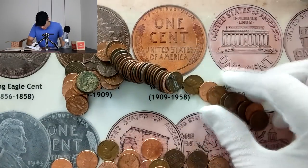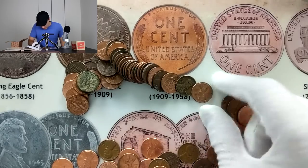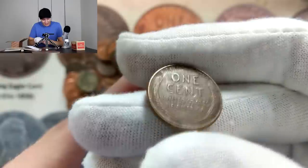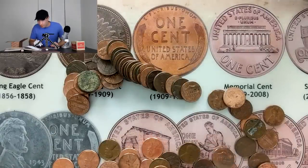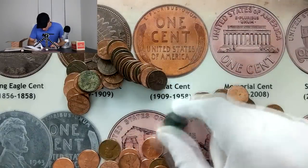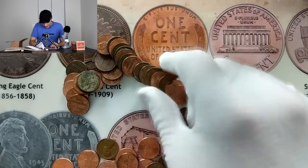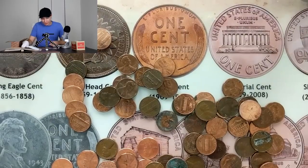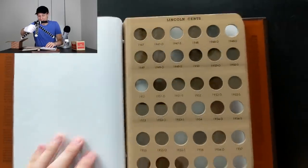A 1945 Denver unfortunately isn't super rare — it's quite common — but let's see if we're going to get anything else in this roll. Hoping for more wheat pennies. Seeing a lot of those older 1960s, like this 1962 with that high relief. And actually guys, look at that — this one right here is also going to be a wheat penny: 1958 Denver, just barely made it into the wheat range. There's a little scratch on the left side but otherwise in pretty good shape. So we got a 1945 Denver and a 1958 Denver out of the same roll — definitely a good roll.